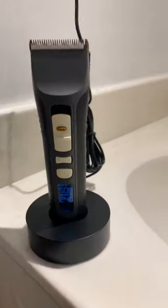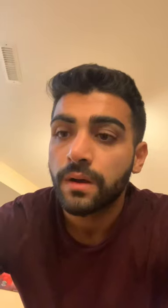First thing I did was put the trimmer on the charging stand. Then I realized all my different hair length options, and the case was made out of suede, so you already know it felt so nice. Finally it was time to head to the bathroom — this is where the exciting part begins.